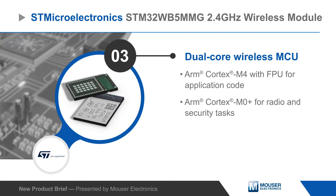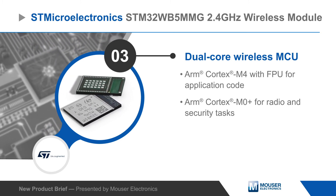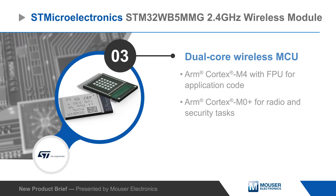The Wireless MCU features an ARM Cortex M4 application processor, as well as an ARM Cortex M0 Plus that is dedicated to radio tasks and provides extensive security functions.